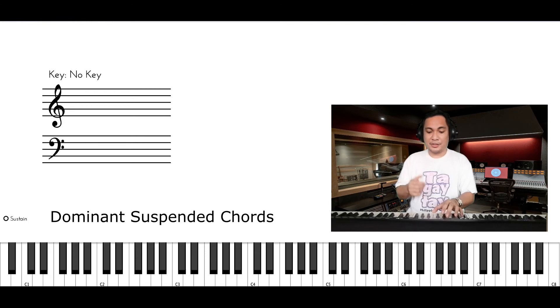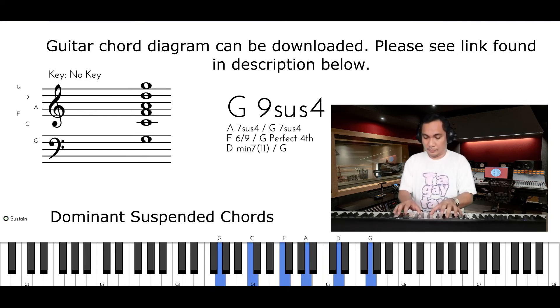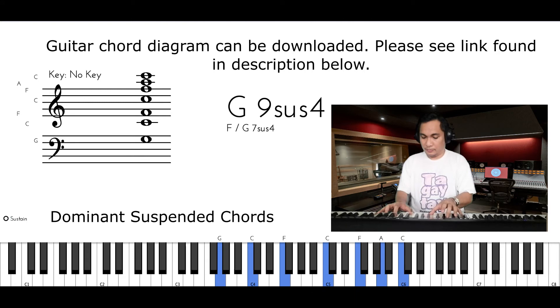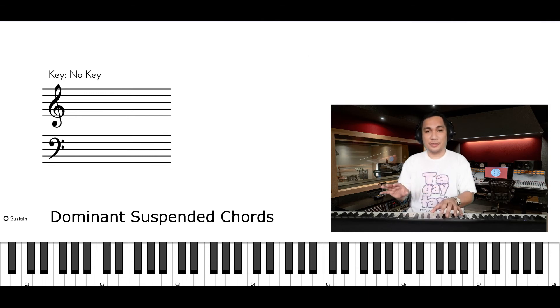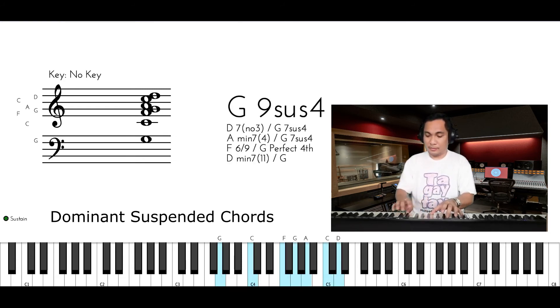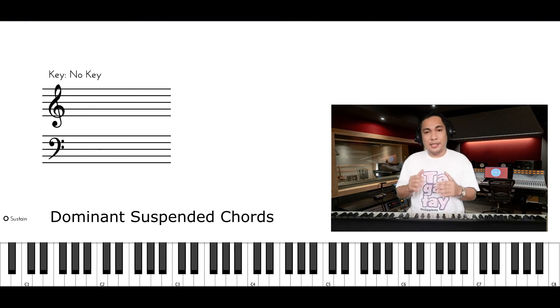Let's do some combinations. I will play all of the notes — watch closely on your screen. There you go. This is how to make a combination of our suspended chord that will sound jazzy.